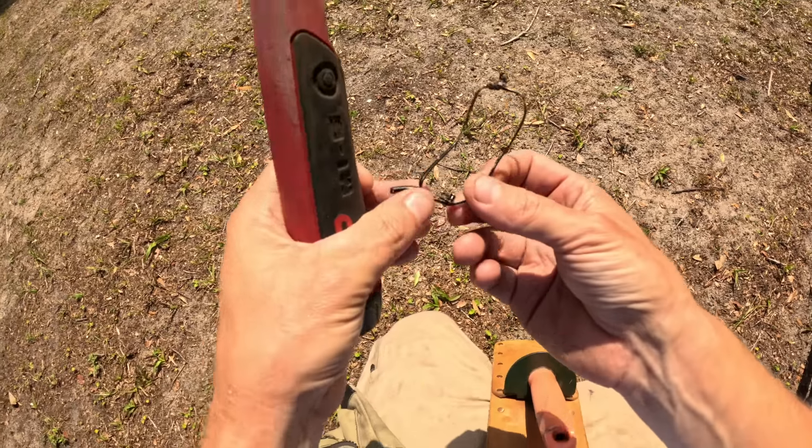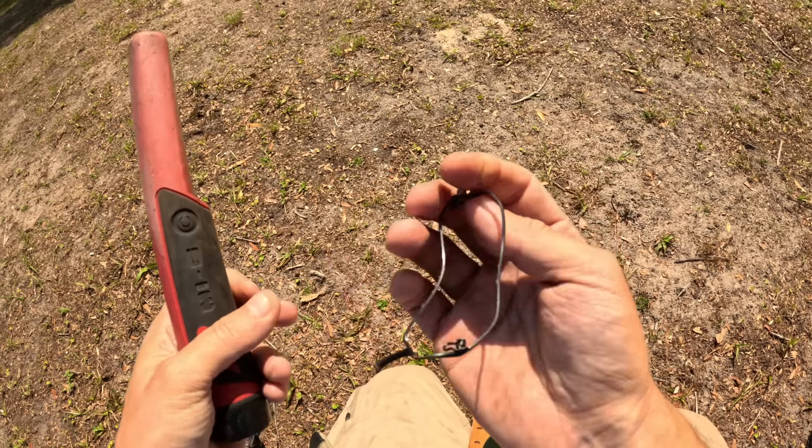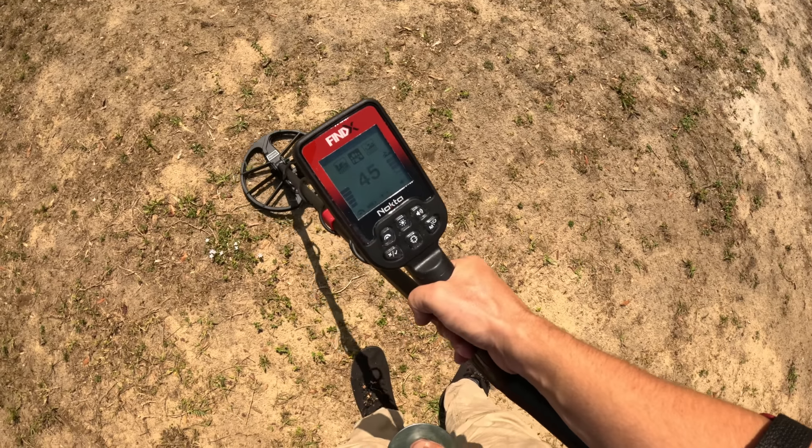There's the rest of those Timberland glasses right there — some more pieces, probably been whacked by the lawnmower. This one maybe sounds a little bit smaller.